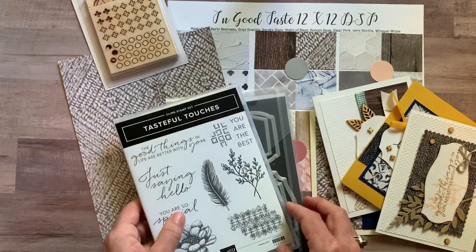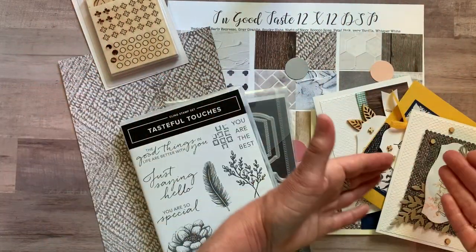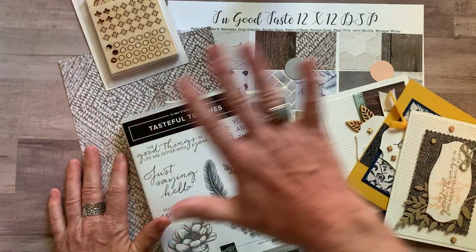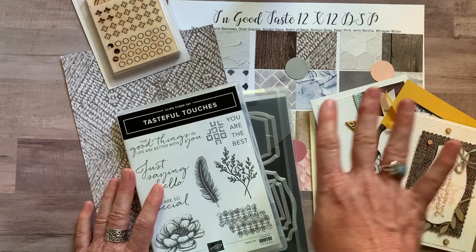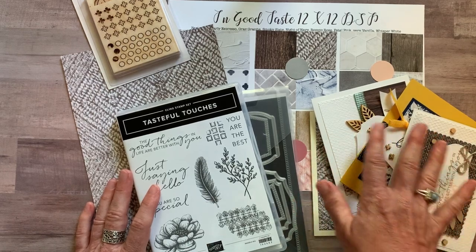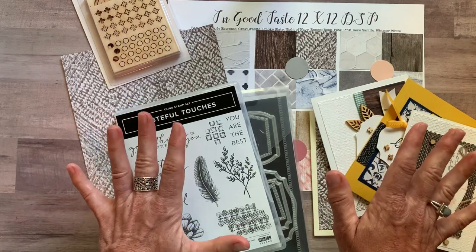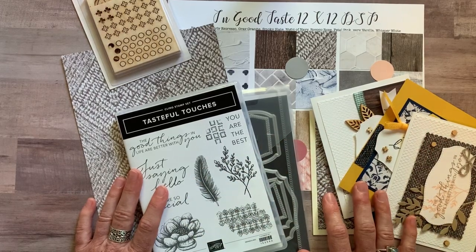Option number three is the PDF tutorial only — no product, just step-by-step instructions on how to make each card including colors, dimensions, and everything you need. That is always available on my blog at gatheringinspiration.com even after the RSVP deadline has passed, and it's $15 for the PDF tutorial only. Option number four is for anyone in my downline — my Inkspired Stampers members — who can get all the parts and pieces to make two of each card plus the PDF tutorial for just $12. Members of my Inkspired Stampers also get the PDF tutorial for free whenever they want it.